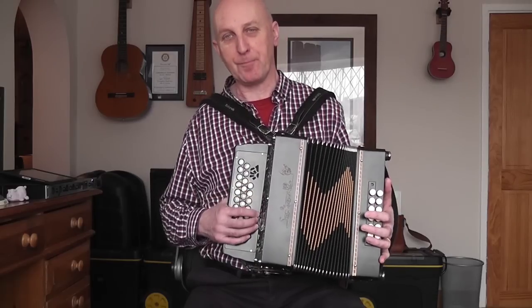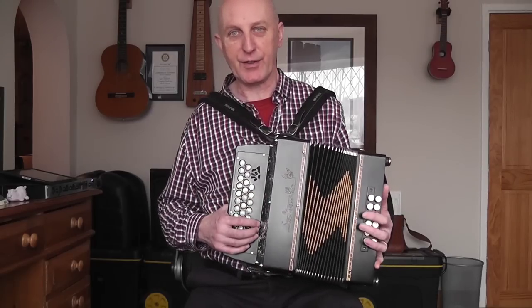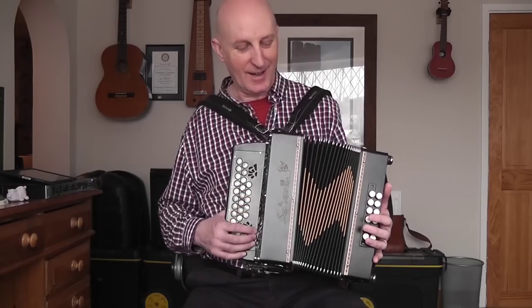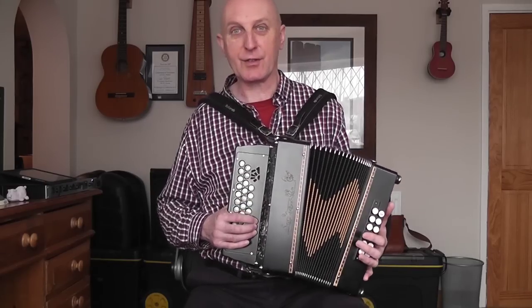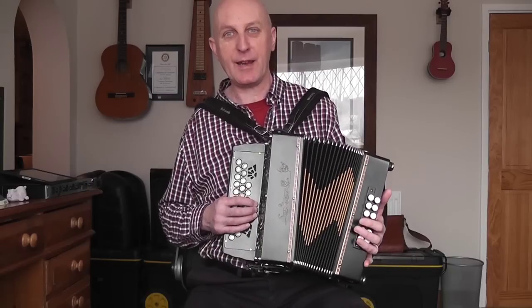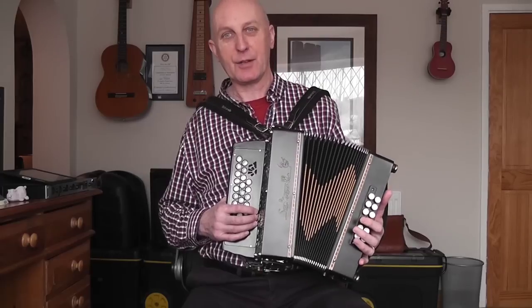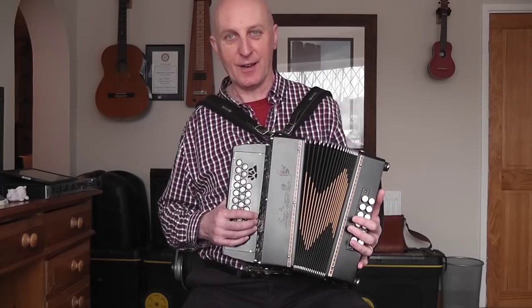So if you've got an Erica or a Pokerwork and you're thinking about upgrading to one of the Costalottis, as they call them, then that's fine if you can afford it. But I would recommend hanging on to your Erica or Pokerwork, because you'll be pretty glad that you did.